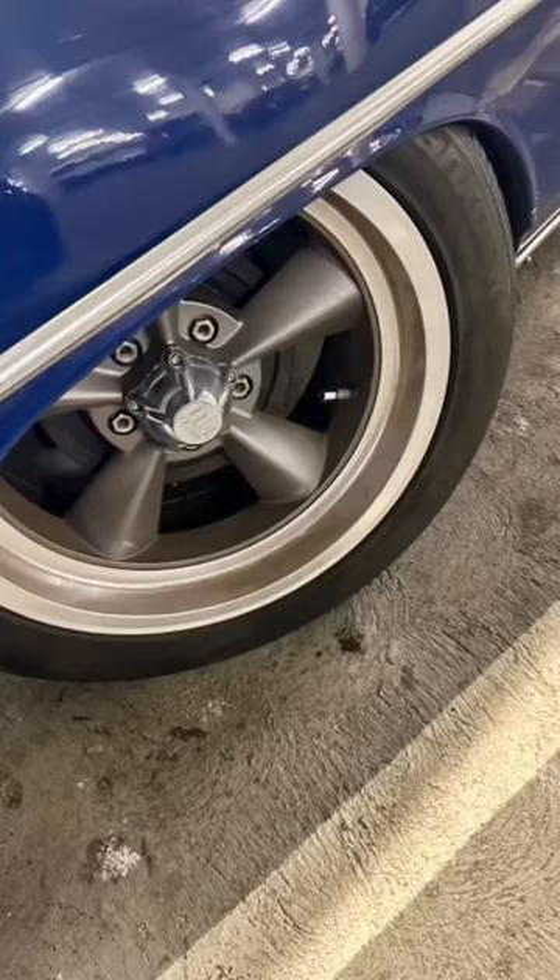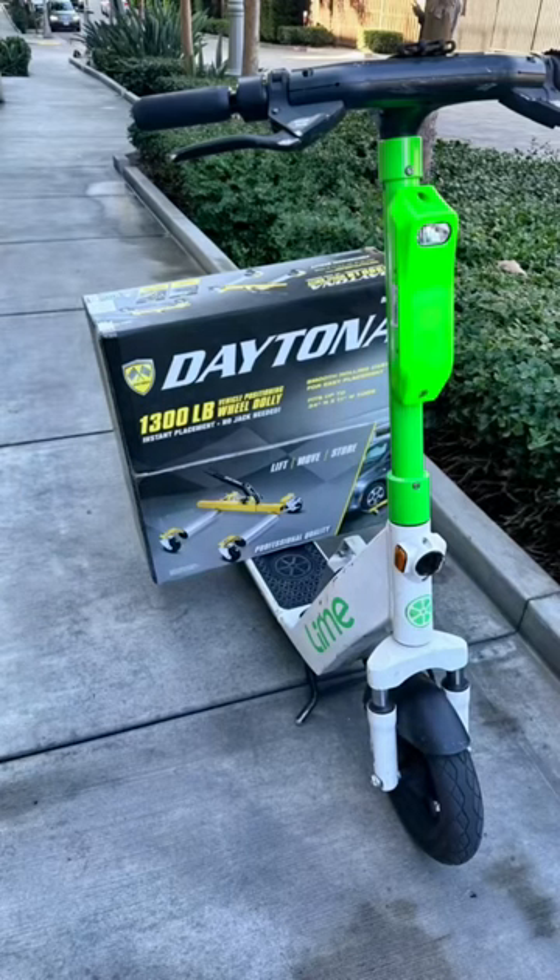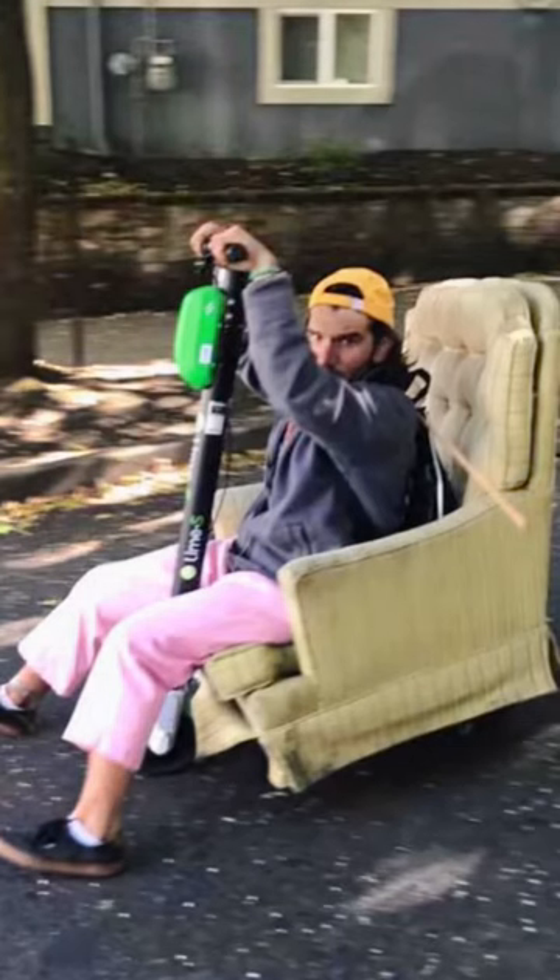Tires aren't supposed to do that, so I had to buy one of these dollies. And then I couldn't get it home, so I put it on a Lime scooter and sat on it, so I looked like this guy.